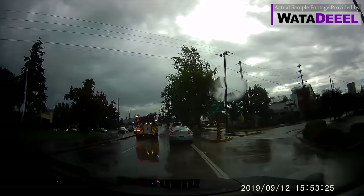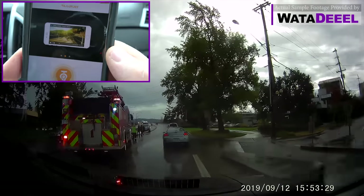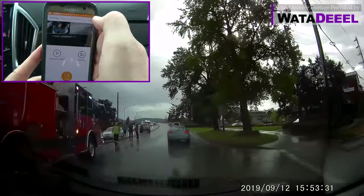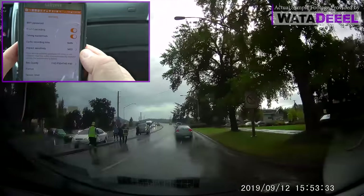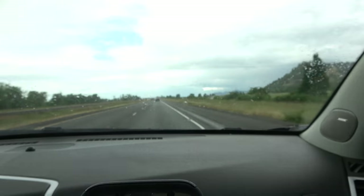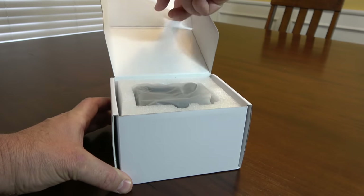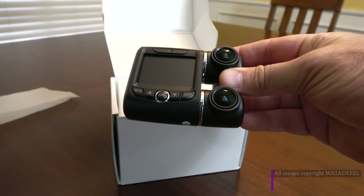Another unique feature is the Wi-Fi mode — you can download the optional Road Cam app to your smartphone. From there you can control your dash camera, change resolution settings, start and stop video recordings, and snap photos remotely.